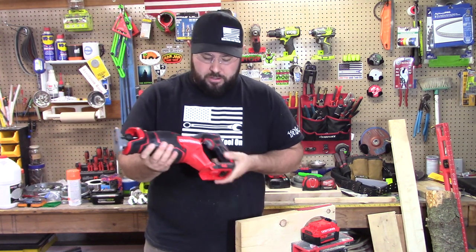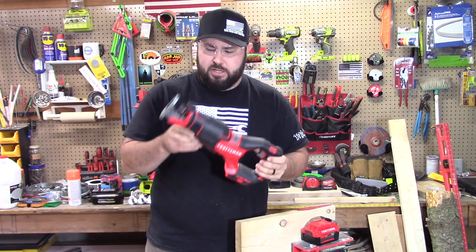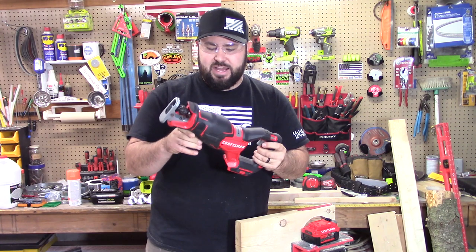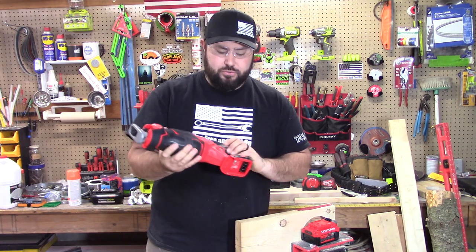The rubber overmolding on this feels good. This is a compact saw. It's not as big as some of the other ones, but the shape of this and the feel of this is absolutely — it feels really good.